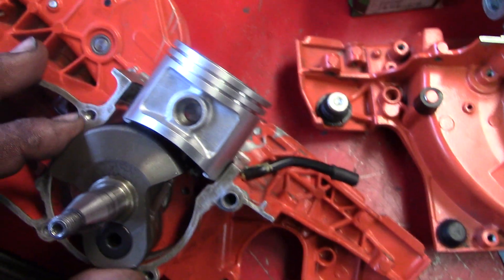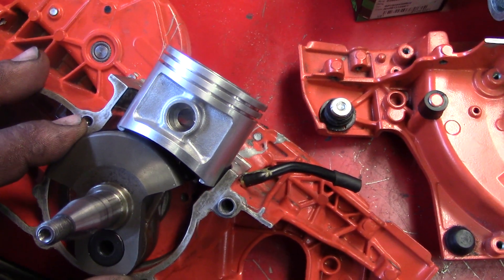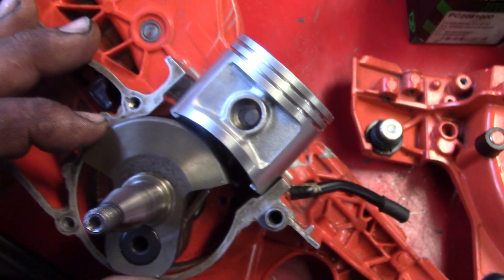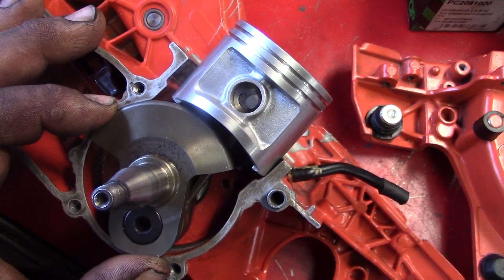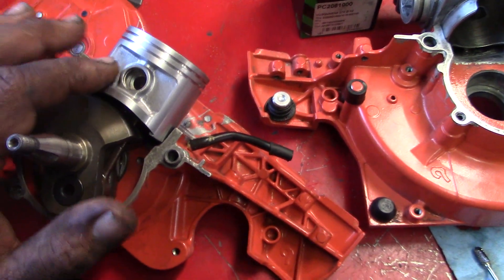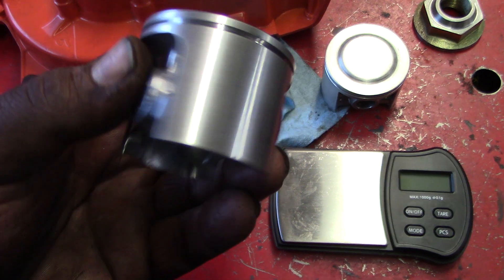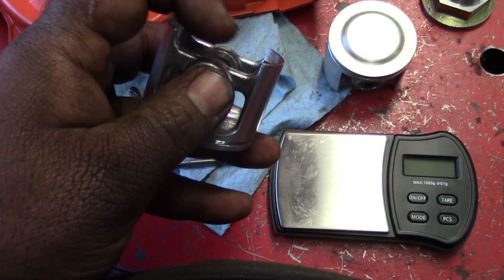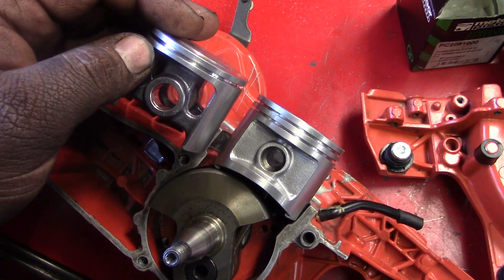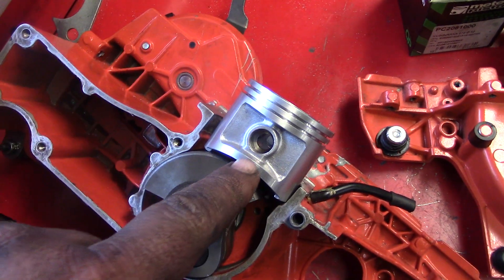This is the big bore piston. See, if you do case work like that and use the standard piston, it's going to hit — you don't want to do that. Only use a big bore piston, like on a 272, because with the standard piston it'll hit right here. See the difference — it'll hit right here.